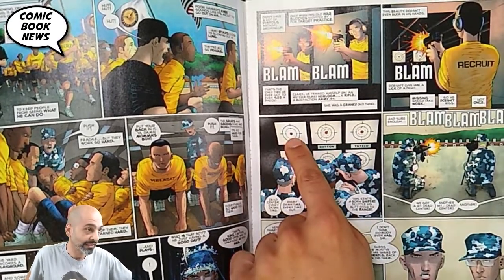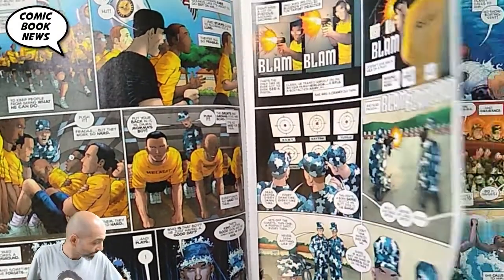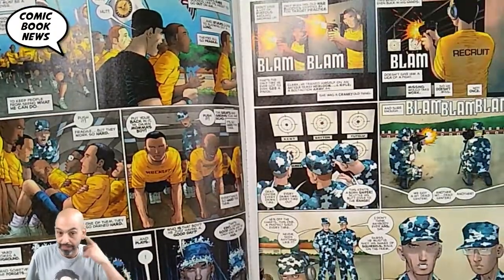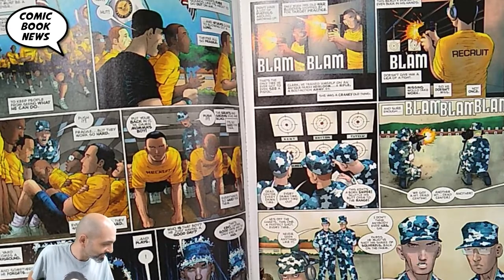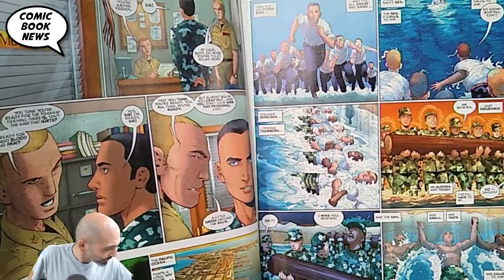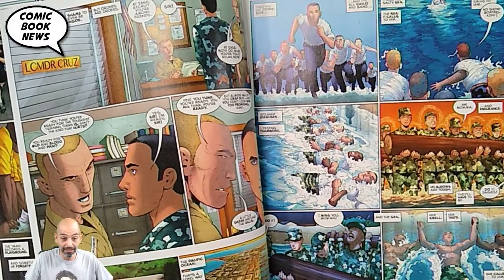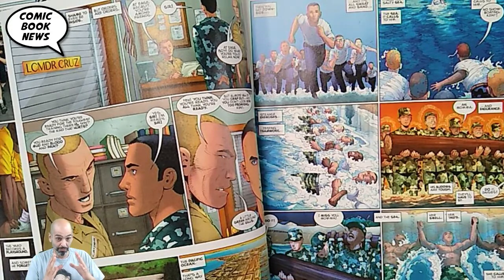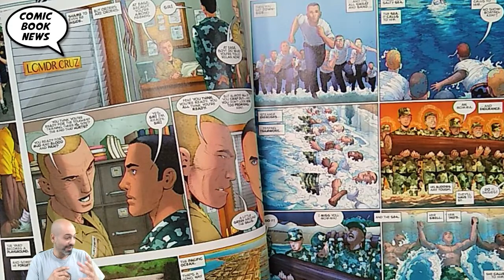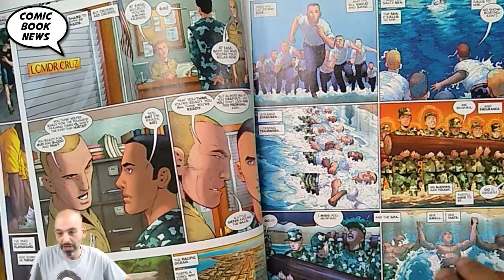Clark is an expert marksman — every bullet goes through the same hole. He never tires out, never sweats on a run. He's quickly tapped to become a sniper. His commanding officer who notices all this is named Jacob Kurtzberg — which, if you don't know, is Jack Kirby's real name. It feels like a little bit of self-identification from Miller, as if Superman is being recognized with tons of potential by a highly accomplished superior.